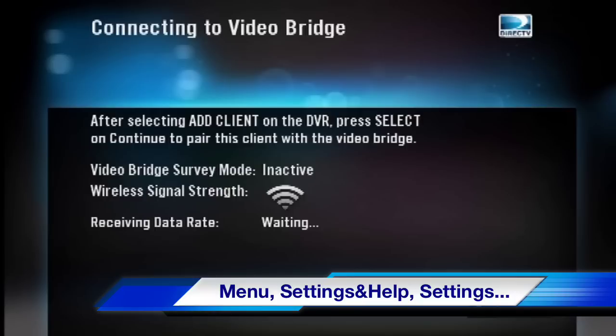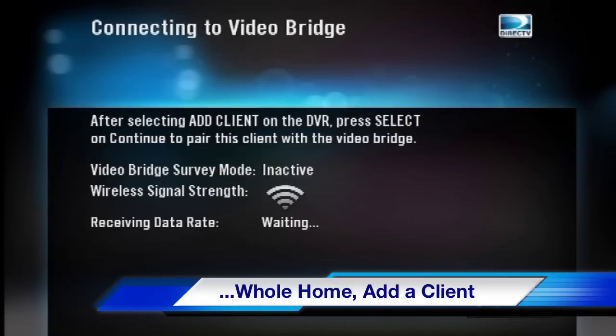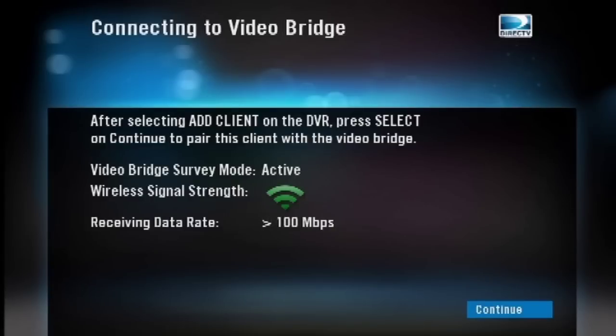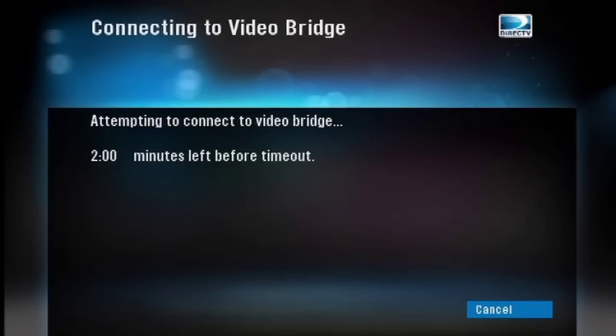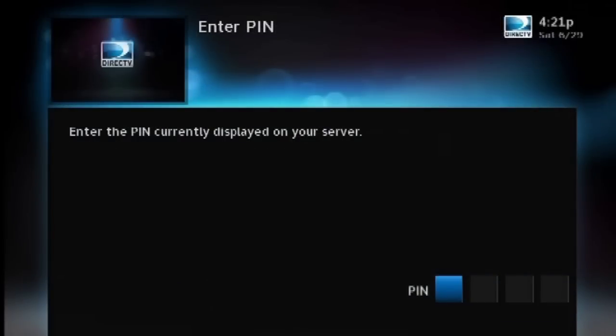That's Menu, Settings and Help, Settings, Whole Home, Add a Client. You'll see a pin on the screen — write that down. If you're getting good signal, the little ice cream cone should turn green, and at that point press Select to continue pairing the Video Bridge. If you're not getting good signal, try moving the Video Bridge, maybe into another room or into the center of the same room. It then takes up to two minutes for the Video Bridge to pair with the Wireless Client. You'll see a countdown screen, and when it's finally done, you'll see an Enter the Pin screen — this is where you put in the number that you got off of the Genie DVR earlier.